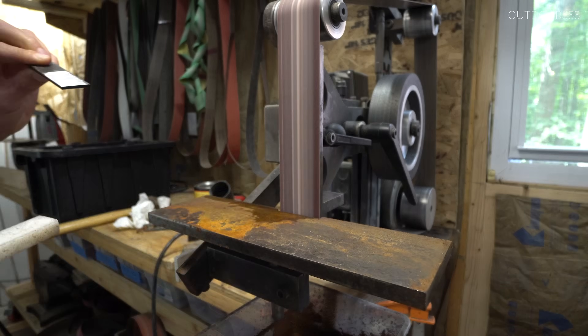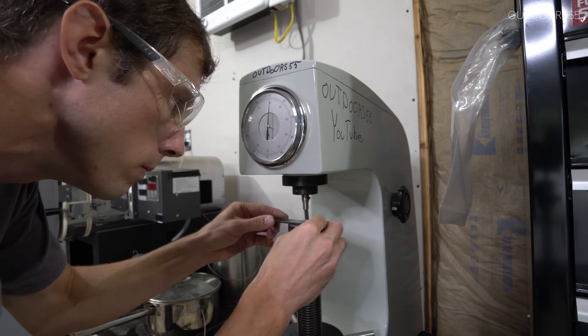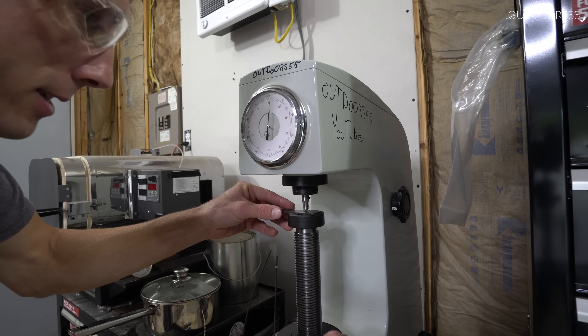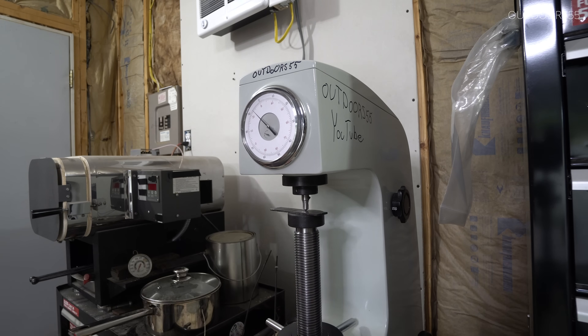I then ground some flat spots for testing and threw them on the Rockwell hardness tester. Nothing — it didn't harden whatsoever. It's not even registering on the scale.